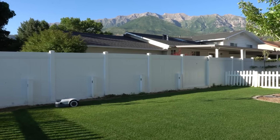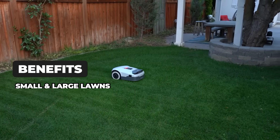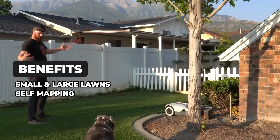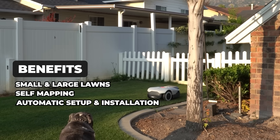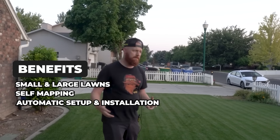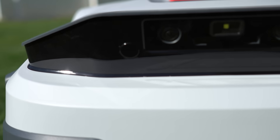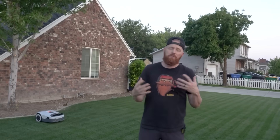Going over the benefits of buying this mower: it's made for both small and large lawns up to 32,000 square feet. It allows for self-mapping or manual mapping, meaning anybody can use it. The automatic setup and installation makes it easy for non-techie people all the way to those who want full control over the interface. As for things I'd like to see in the future — it'd be really nice to access that binocular camera through the app, which is not only fun but practical if you're on vacation and want to check on your yard.